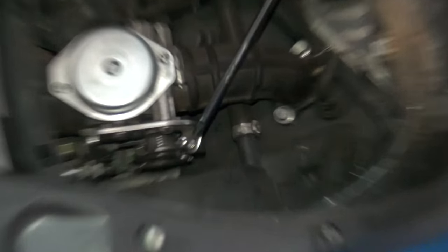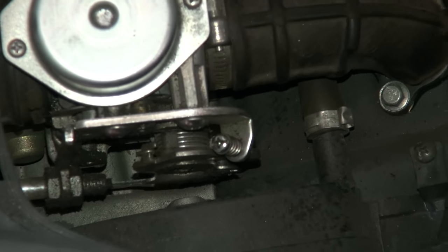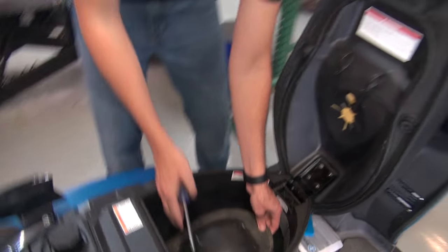Look for the screw with the little spring on it. Just give it a slight turn to the right and that'll turn your idle up, and you should be able to hear the difference when it's running.